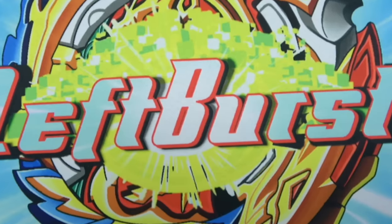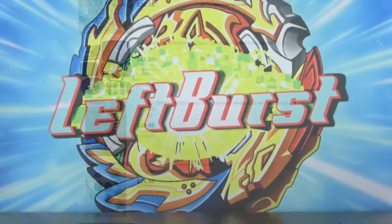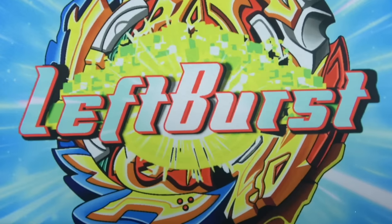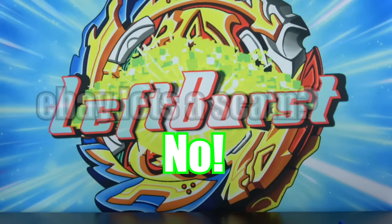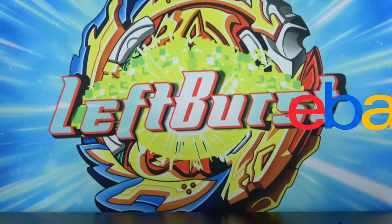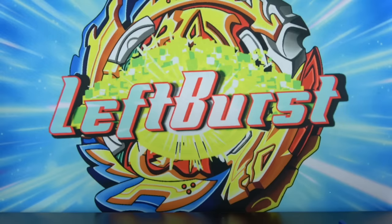Are these lots on eBay a scam? I don't think so. I think most of the lots are actually just people who want to sell their Beyblades and don't want to deal with the hassle of selling them individually. If you really wanted to, you could probably make a profit off buying these Beyblade lots on eBay and selling the Beyblades individually. Am I going to be doing that? Probably not — I'm probably just going to keep these Beyblades because I really like spinning Beyblades, playing with Beyblades, and having extras in my collection. These Beyblade lots are definitely not a scam. If you're looking for some Beyblades but don't have enough money to buy the newer ones, I definitely recommend just going on eBay and buying these lots for around $50–$80. You get like 20 Beyblades — that's a whole entire Beyblade collection — and you get a lot of value out of these random eBay lots.